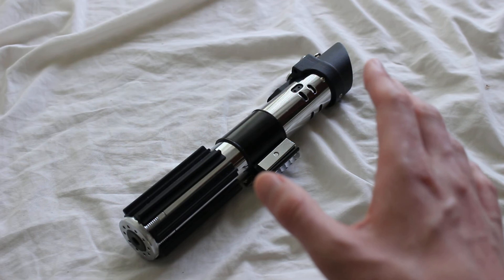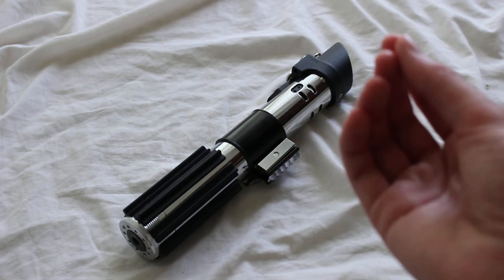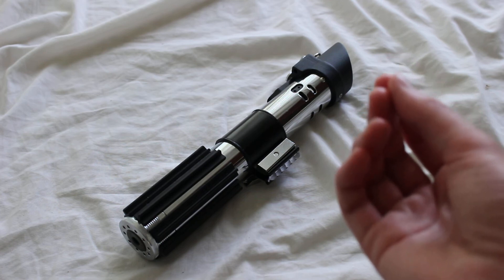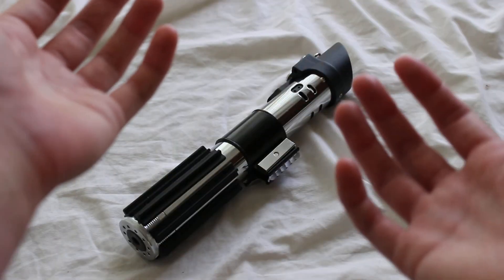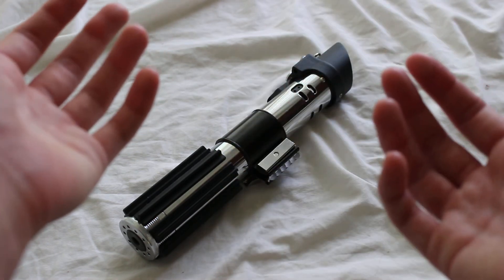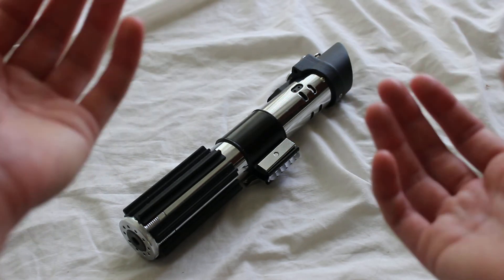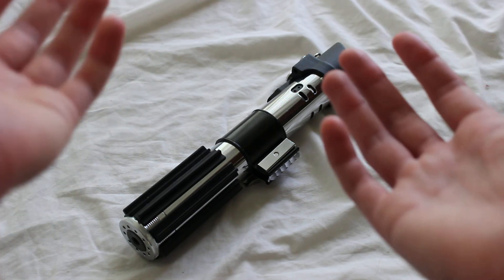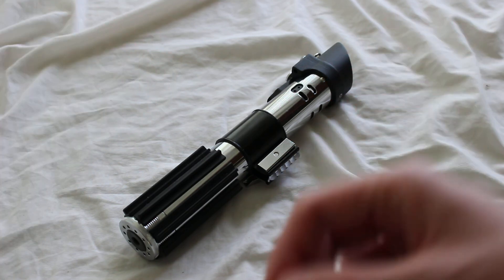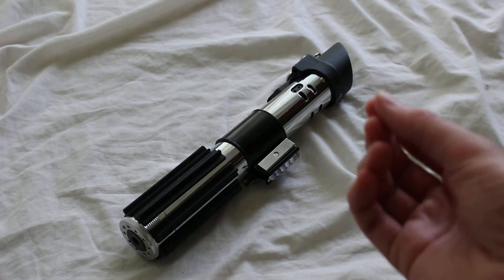Vader's Vault will sometimes release a bunch of ready-to-ship sabers at once. They did this on May 4th, 2018, and have done it other times too, making a big deal of it and releasing many at once. People get super excited because they can get their hands on a Vader's Vault lightsaber much faster than a normal lightsaber order. So do look out for days like that.